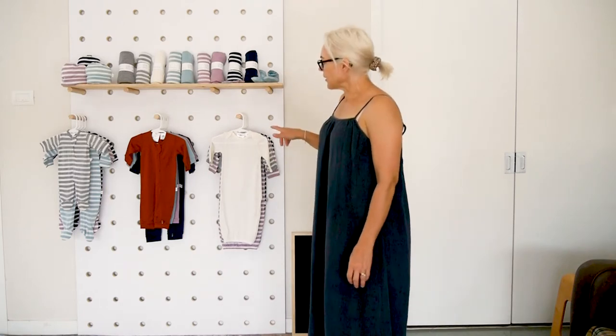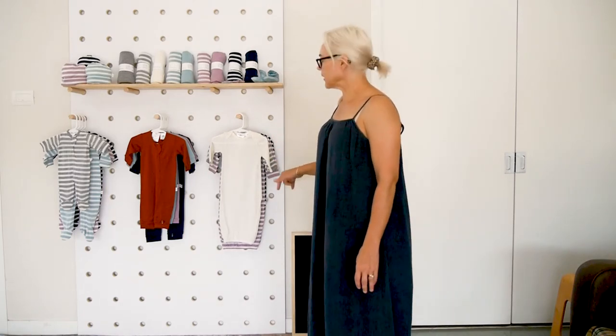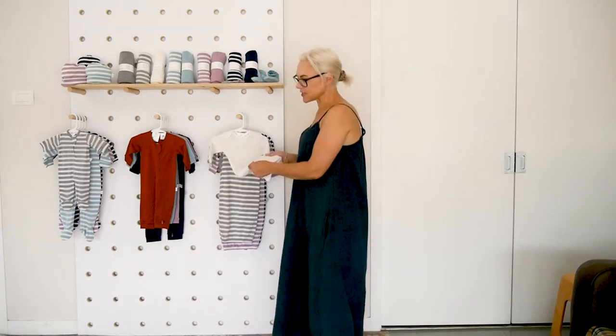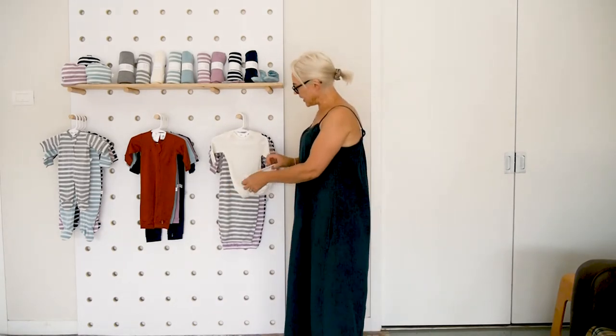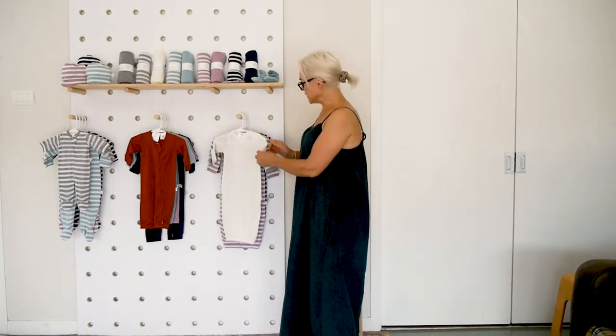The first lineup we have here is our all-in-ones and bundlers. Our bundlers are made of the same silky soft merino — it's an 18.5 micron — they have an elasticated bottom and a built-in mitten.